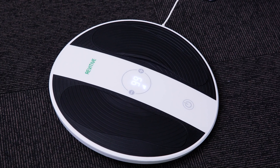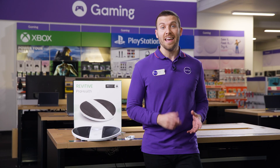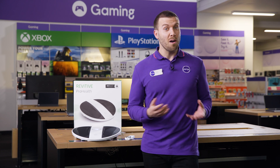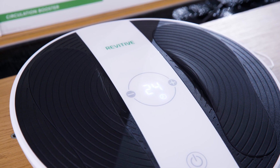You've got 99 intensity levels to choose from, meaning that you really can suit your needs, whatever they may be. You can keep healthy and be comfortable at the same time, and that is thanks to the soft silicone foot pads that you can see right there.